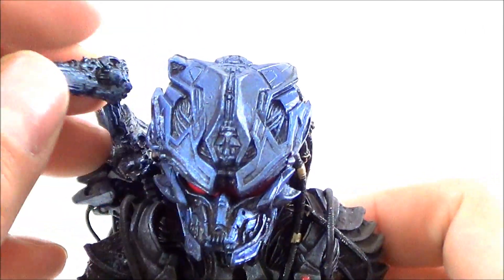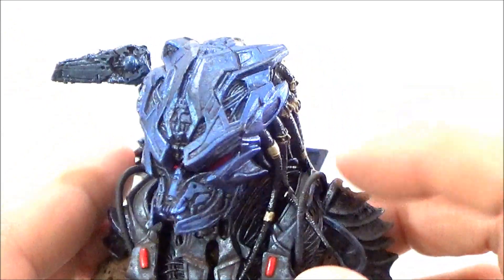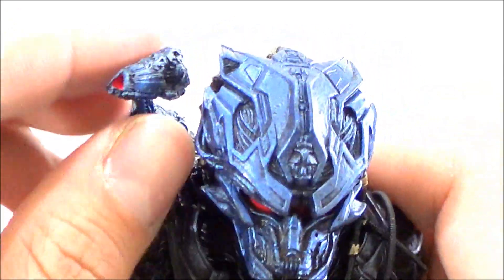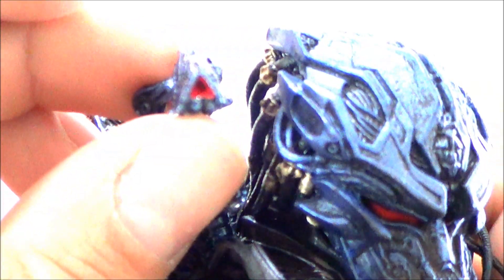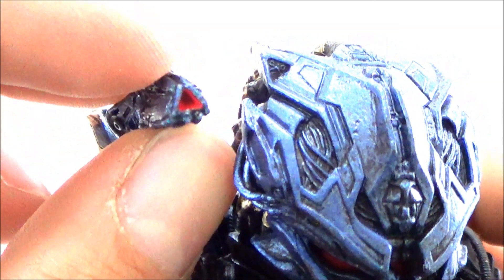There's a little plasma cannon right here which you've got to plug in. I'm not used to the Predators having it on the right side — I'm used to them always having it on the left. This one's blaster is a little different looking, but still looks pretty cool.